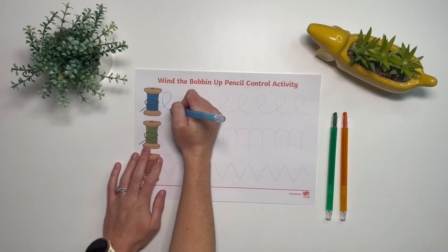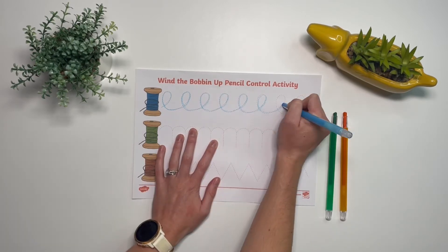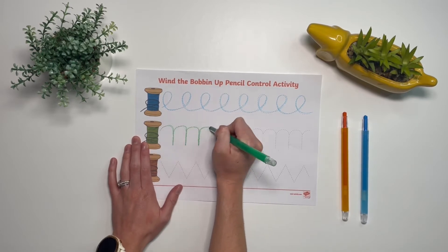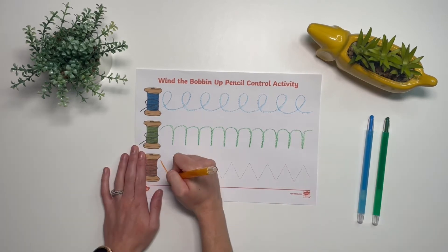In this activity children can practice and improve their pencil control. They can even match together colours by using the same colour crayon as the thread. Can children name the different colours as they are using them?